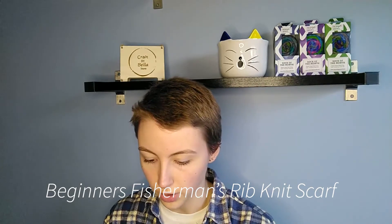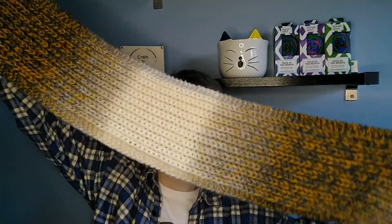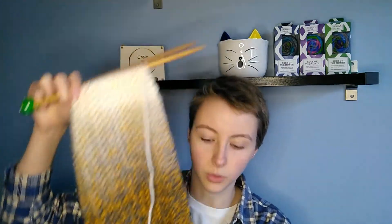My last work in progress getting attention at the moment is the Beginner's Fishman Rib Knit Scarf. I'm working this out of Karen's Swirl Cakes in the colorway Gold Fusion. I've nearly finished my first ball and gone through two color repeats, and I'm thinking I'm probably going to need one more, so I've got a second ball I can work from. The fade is just really gorgeous from this yarn and I'm really enjoying this project.